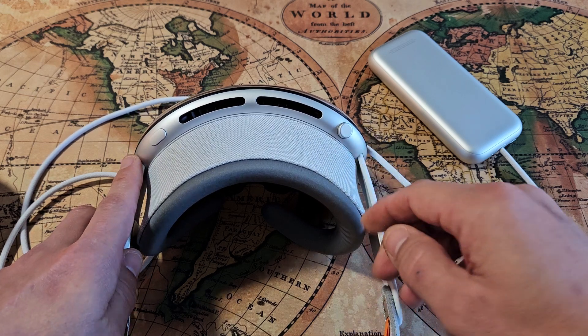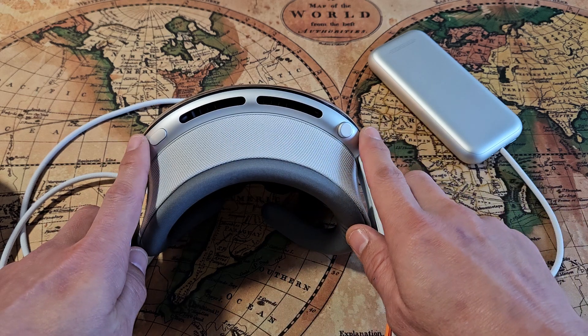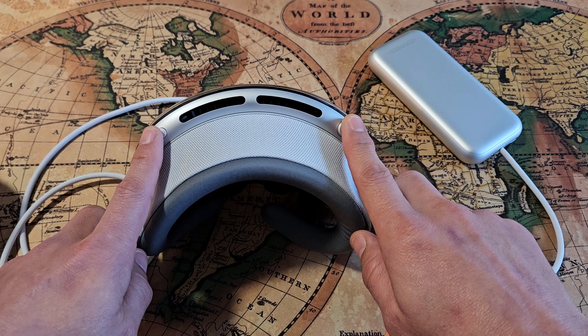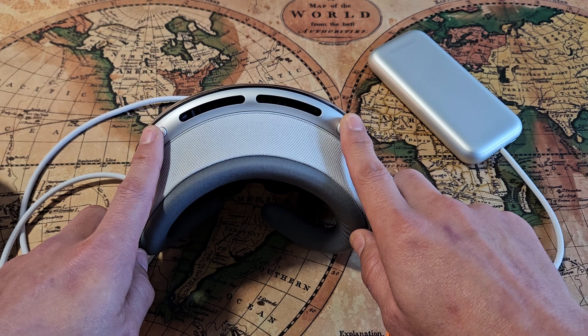Let's say you go ahead and sign in but you didn't use your passcode yet. If you press and hold both buttons — the capture button and the crown — and keep on holding, eventually the power off window will appear. But what you want to do is don't let go of both buttons, just continue to hold past that.